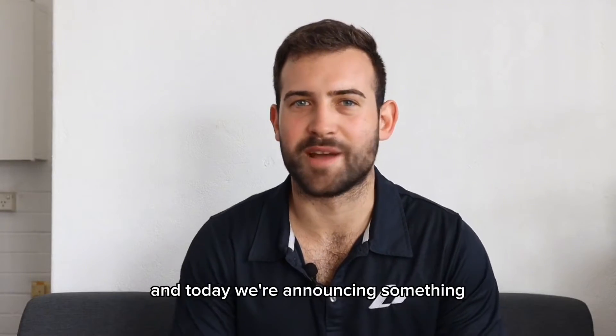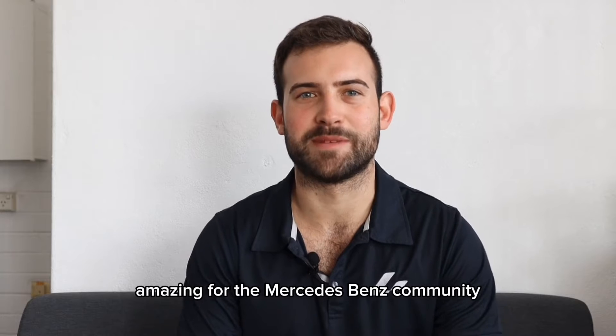Hey guys, welcome to Laborde Motorsport and today we're announcing something amazing for the Mercedes-Benz community.